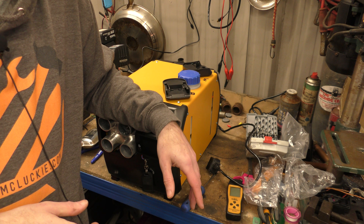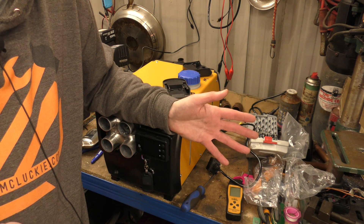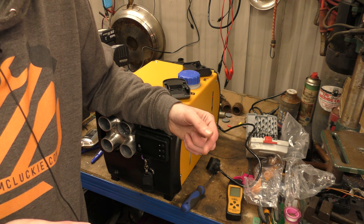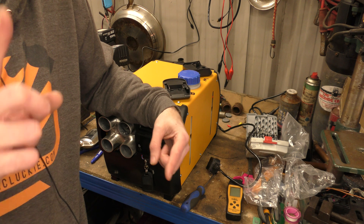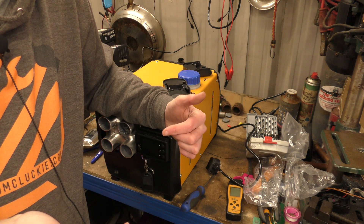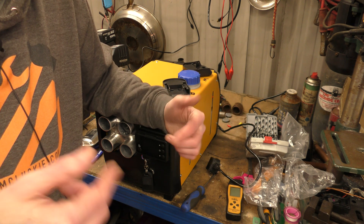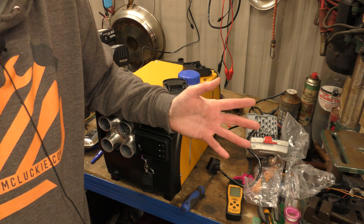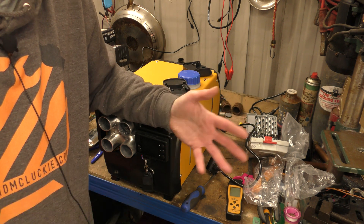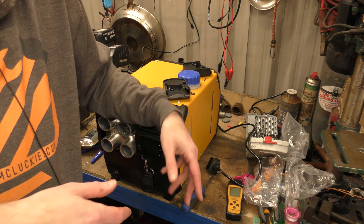No doubt interspersed through these videos there'll be videos of things that companies want to send me — things that I'll find interesting, or that I can use, or that you'll find interesting, or that friends and family could use. I'll say yes so we can get the thing, give it to them, and get a video out of it. I like making and editing videos; I enjoy the process — that's why I do it.